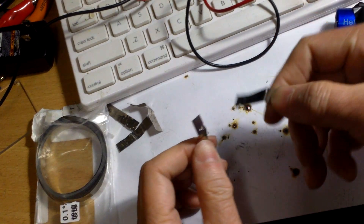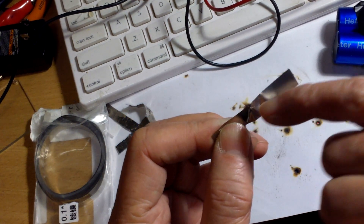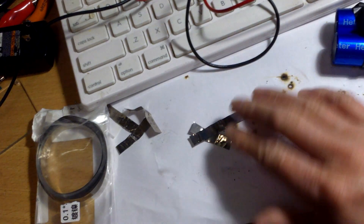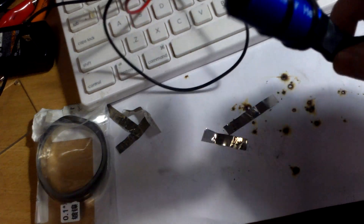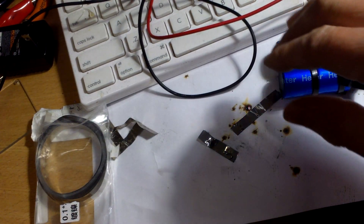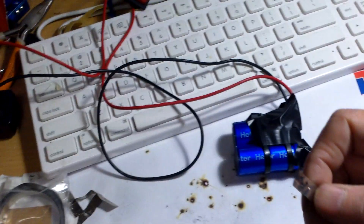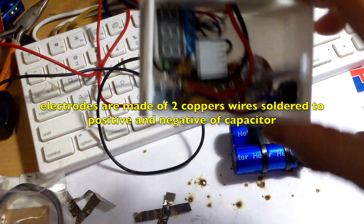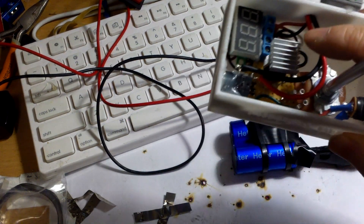If you pull really hard you can see there's a little hole — you're ripping the nickel strip apart. So what's the problem? It seems to be able to spot weld, but the problem is it doesn't have enough energy. You can only do one weld like that and it can't really do any kind of sustained welding. I tried charging it a little faster with an LM317 regulator but it got very hot.